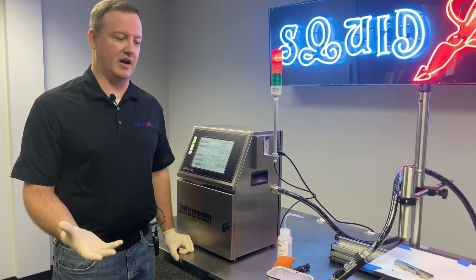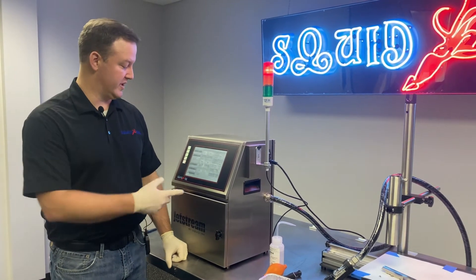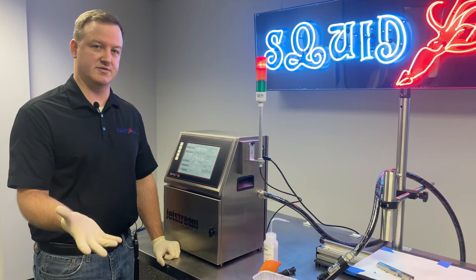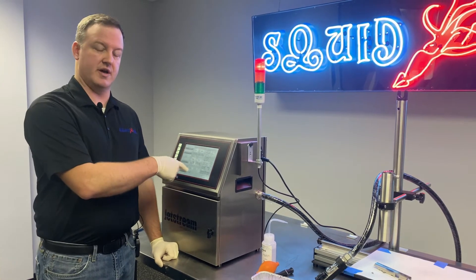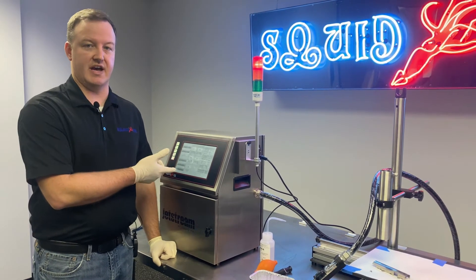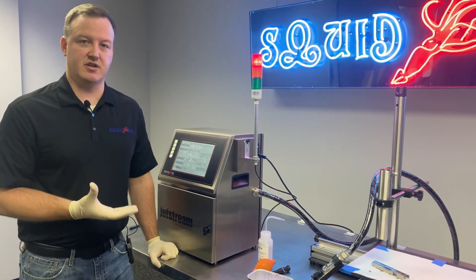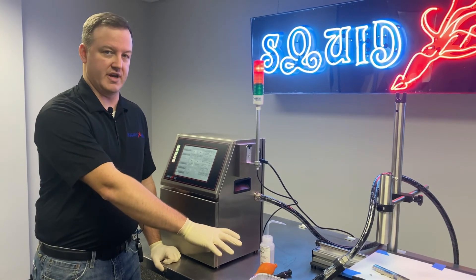Once you've got the printhead out of the sleeve and set up so you're ready to do this back flush procedure, what you need to do is click the Back Flush Nozzle button, or if you have older software, it might read as Purge. What will happen is you're going to get a status bar that pops up on the display, basically telling you how much time you have for this procedure. There's going to be about a 10 second delay and then the ink stream is actually going to deactivate in the printhead.